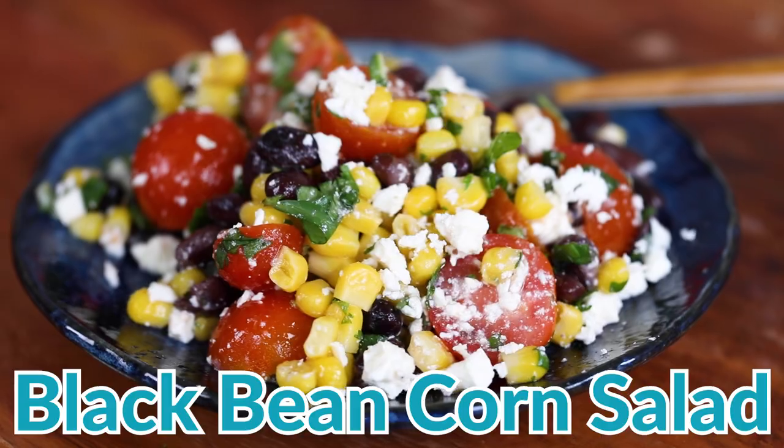Hey everyone, it's Erin from wellplated.com and today you are going to find out the answer to that age-old question: what do I bring to the potluck? It is this easy — and I mean E-Z — Black Bean Corn Salad with Lime Dressing.